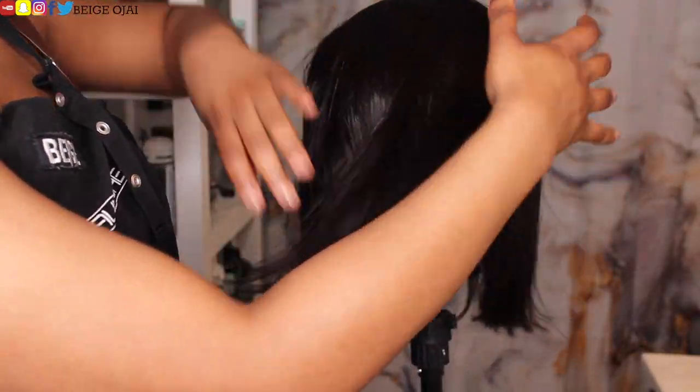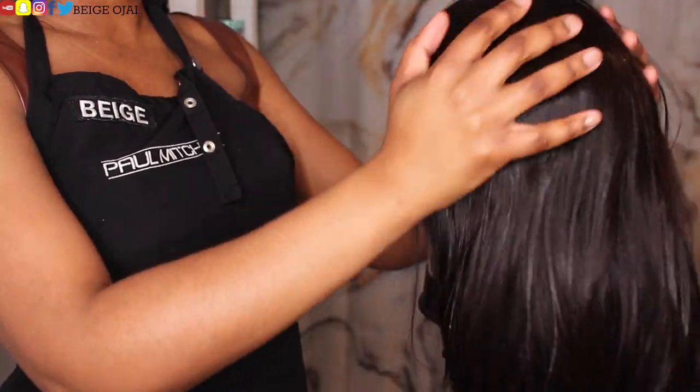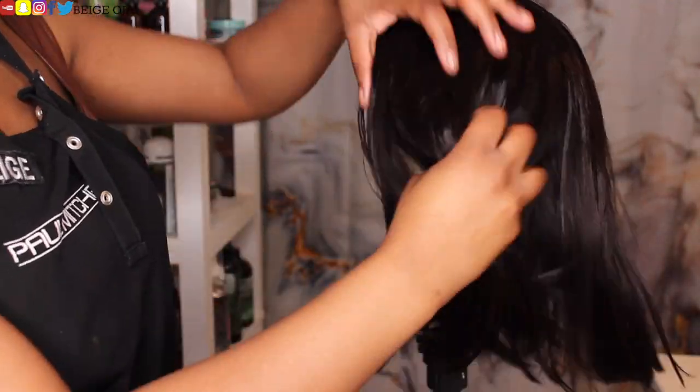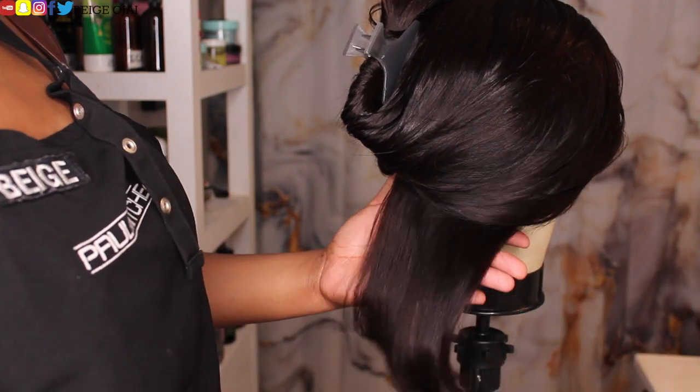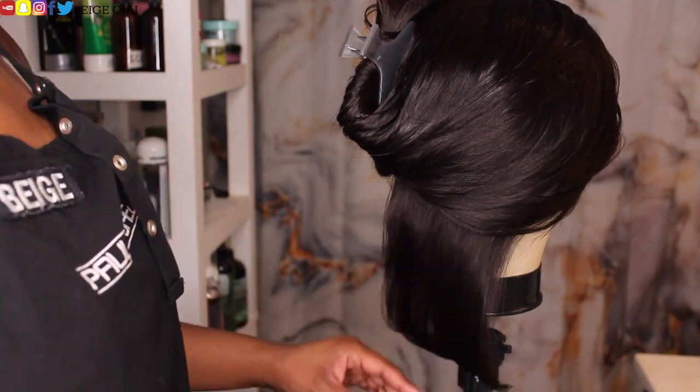Because I will not be doing any extra customizing to the lace frontal, I'm going to go ahead and start styling. The first thing I'm going to grab is a light hair serum and apply it to the hair. Then I'm going to grab my flat iron and begin to flat iron thin sections of hair.